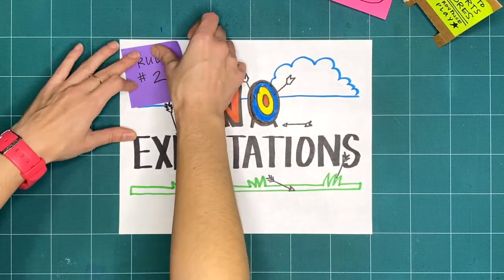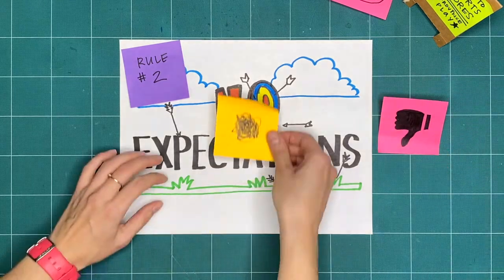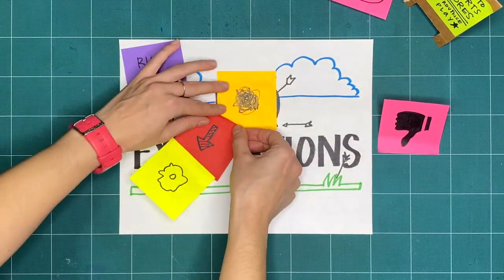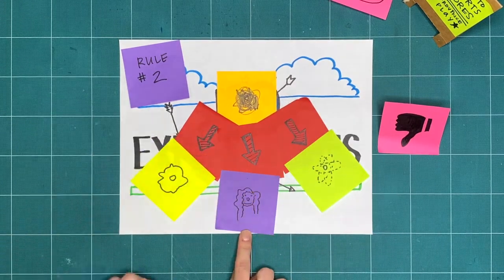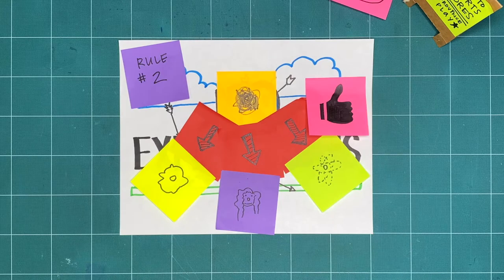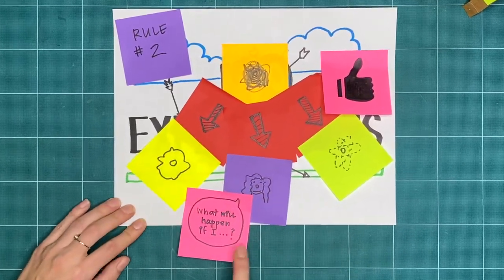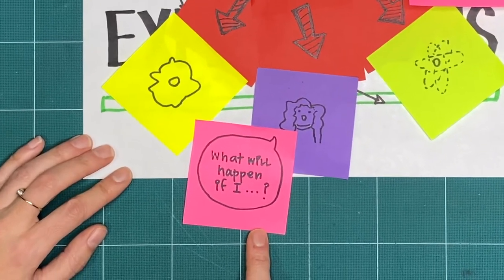Rule two is no expectations. If we're not expecting something to turn out good or bad, we're open to it going in a whole bunch of different ways. That means that all respectful, creative explorations are great, regardless of what it ends up looking like. Try to do things you've never tried before, and ask yourself: what will happen if I...